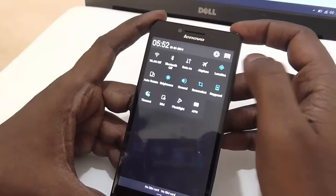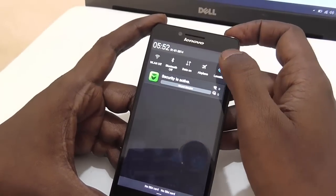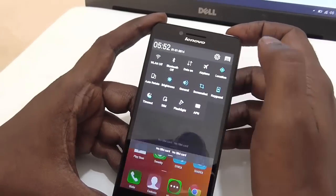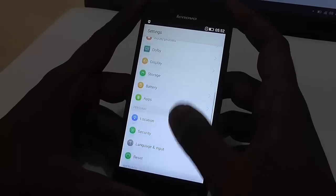You need to go to settings. You can go to settings by just swiping from the top and clicking on the key icon. Here you are into the settings.